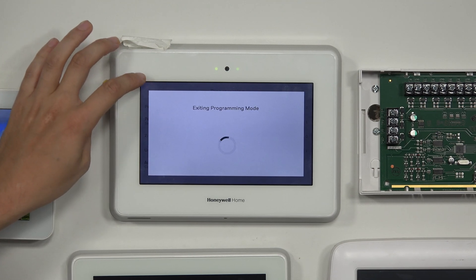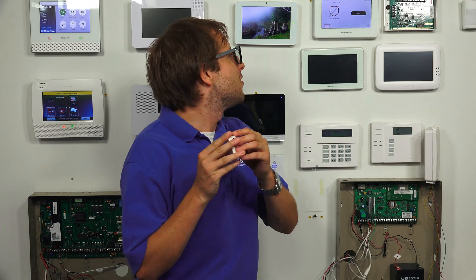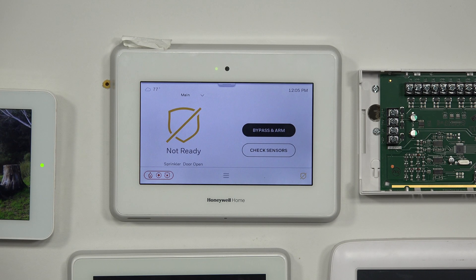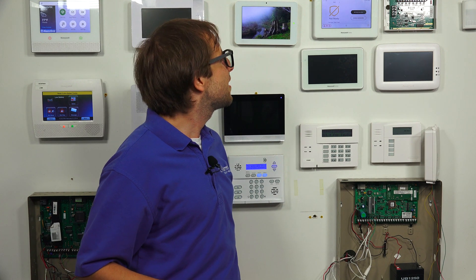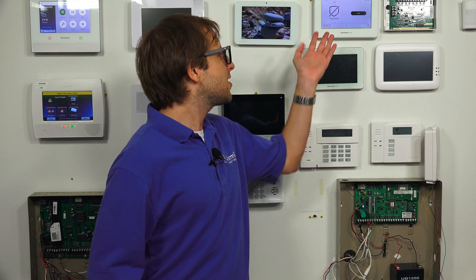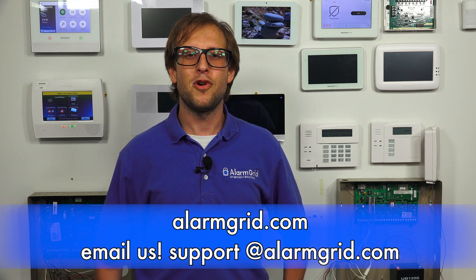We're going back to the home screen. I'm going to fault the sensor to show it working — you can see it's open and then closed. One last important thing: with the Pro Takeover module, you cannot use key fobs. That's a limitation of the module. That concludes the installation of the Pro Takeover module on the Honeywell Home Pro A7 Plus — this also applies to the other Pro Series panels. If you have questions about the Pro Takeover module, the Honeywell Home Pro A7 Plus, or alarm monitoring services, send an email to support@alarmgrid.com. If you found this video helpful, give it a thumbs up and subscribe to our channel for updates on future videos.